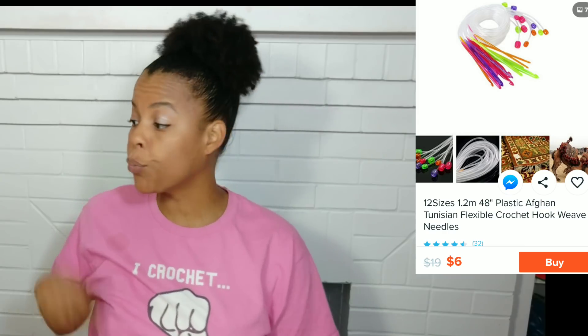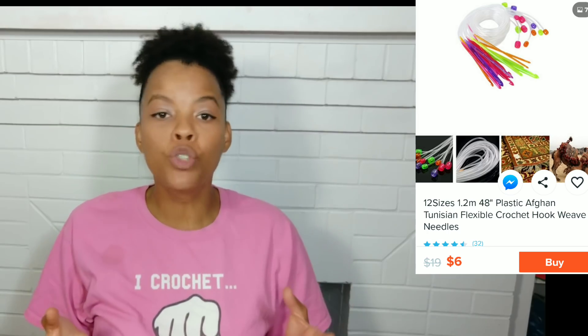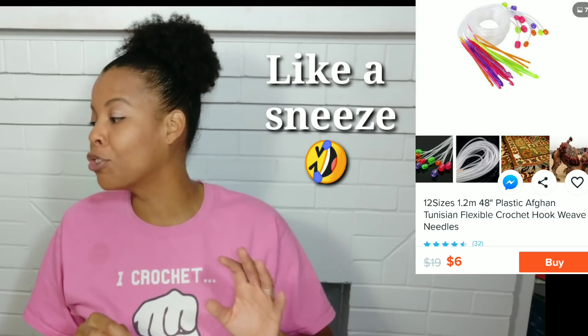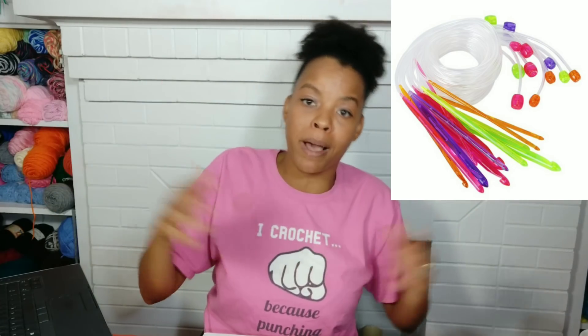Number five. Last, we're going to look at the Plastic Tunisian Flexible Crochet Hook Weave Needles. I've never said 'Tunisian' out loud on camera before — if I said it wrong, please let me know the phonetic pronunciation. I'm not a big Tunisian crocheter, but when I saw these they were magical, beautiful, colorful, and loud. So yes, I put it in my cart and bought it.